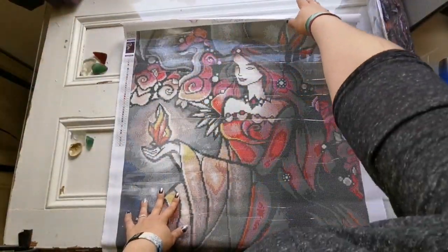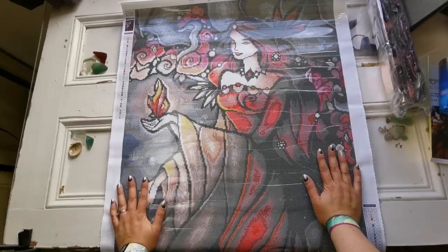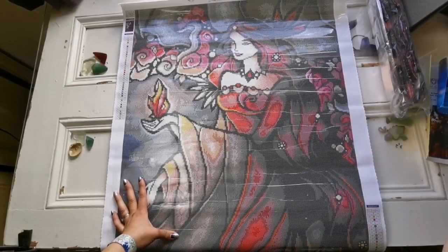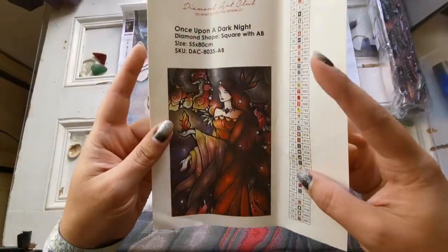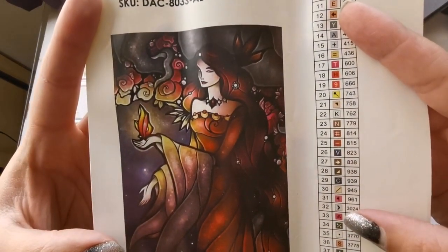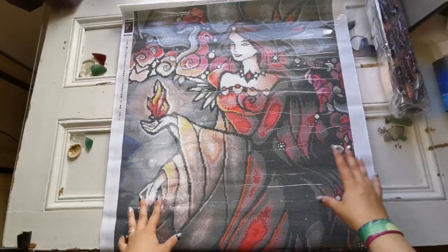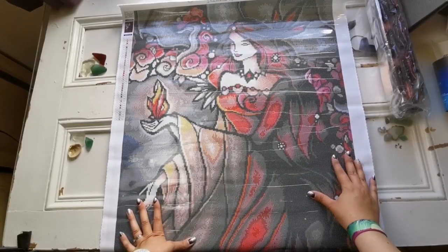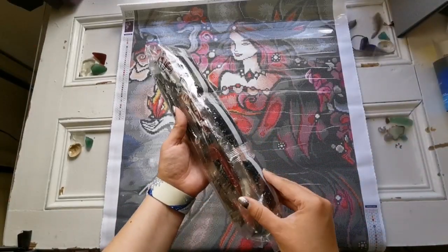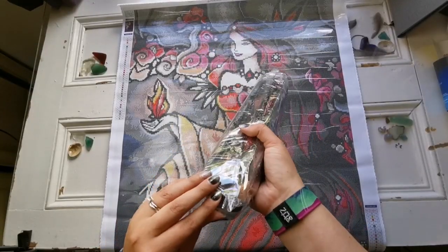That end is going to roll up a little because it's been in the box so long. This is so pretty — that's her hair. I wonder what this part is. Let's have a look at the picture — I think it's just part of the clouds or a cave. Now let's see if we can find where the AB aurora borealis diamonds go, because I can see them in there.